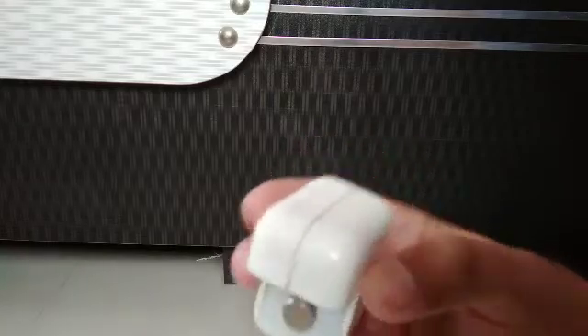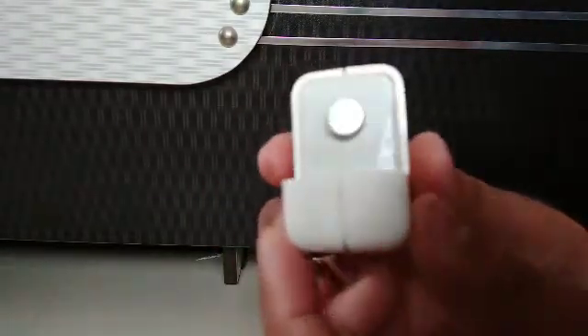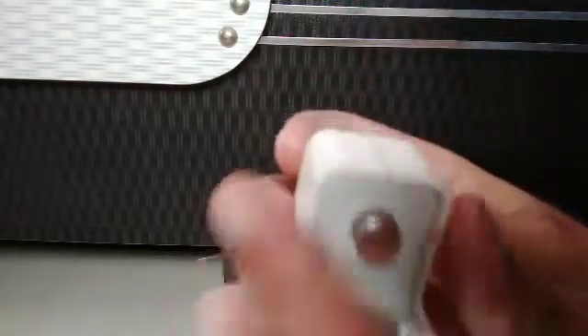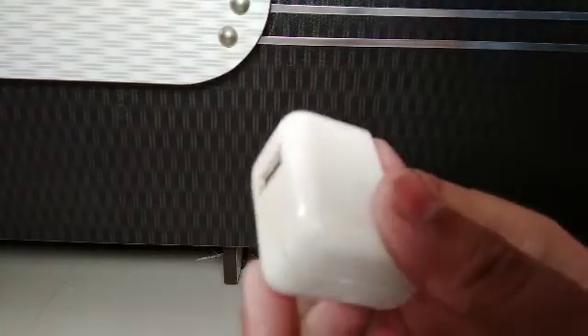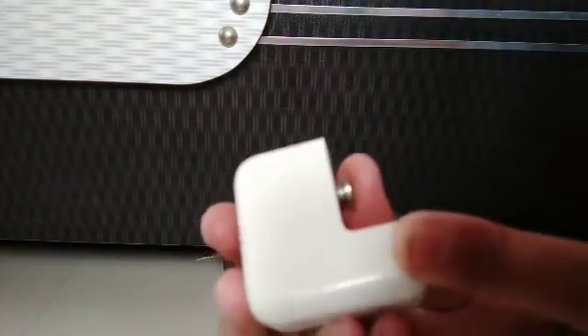Today I am going to explore this original iPhone charger. It is basically a 2.1 ampere, 10 watt charger. It comes with an iPad but it can also charge the iPhone. Everybody will know how it looks from outside because many of us have this. Today we will see what is inside of this charger and how it charges your phone every day.